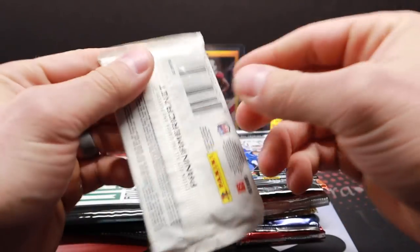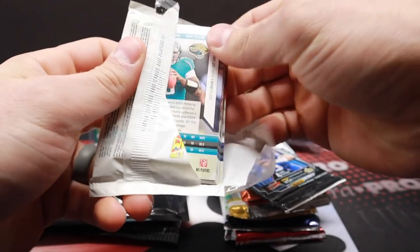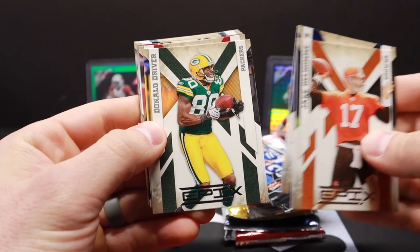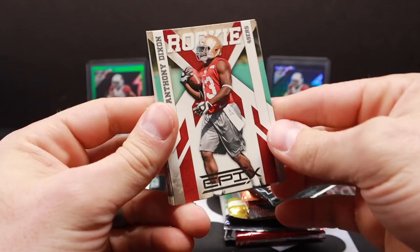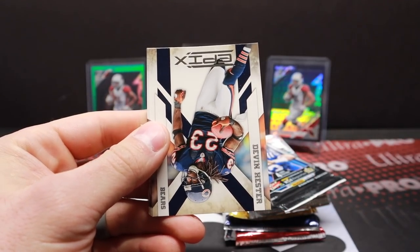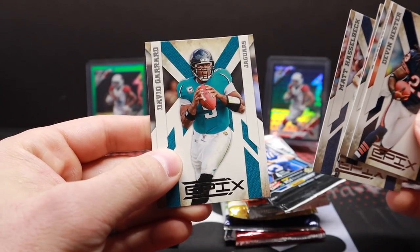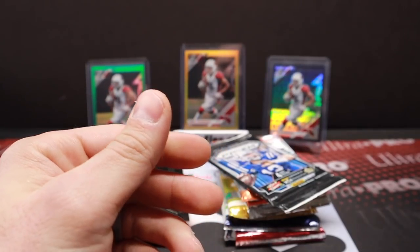Let's get into this. We'll start with some Epics football. Let's see what we can get: Jicked alone, Gates, Donald Driver — a little Double Deaction, Josh Freeman, there's a rookie, Anthony Dixon. Rookie Devin Hester — greatest return man of all time — DeSean Jackson, Marty — Matt Hasselbeck. 'We want the ball and we're gonna score.' David Garrard. All right Prism time.